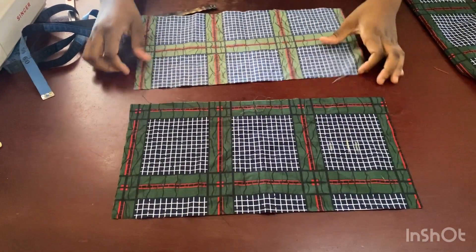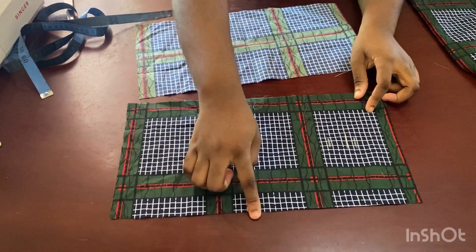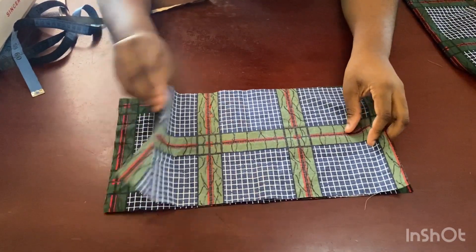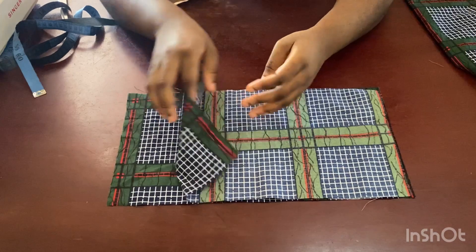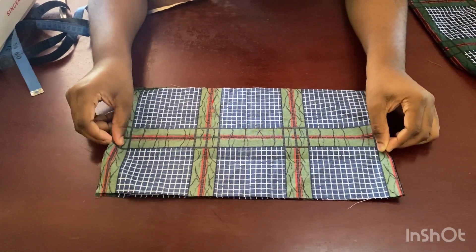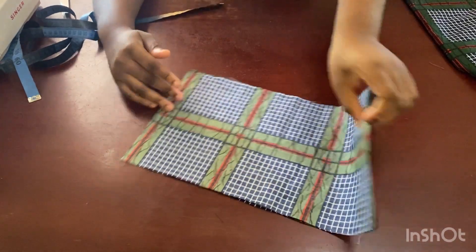I have a rectangular fabric here and I'm going to tell you how I got the width and the length. First I'm going to place the two pieces on each other — one is the back and one is the front — and this is for a five-year-old. Then I'm going to fold it this way again.